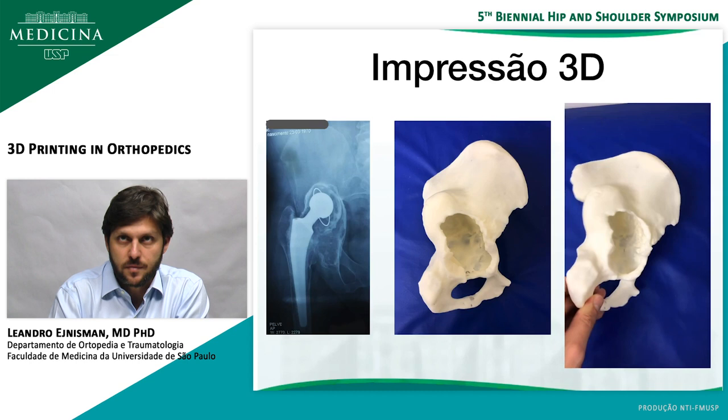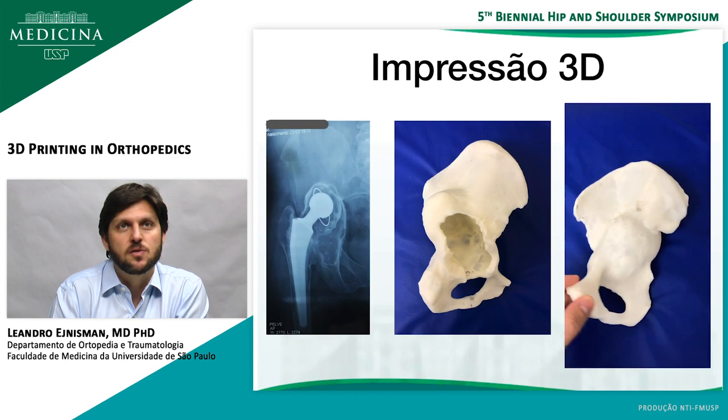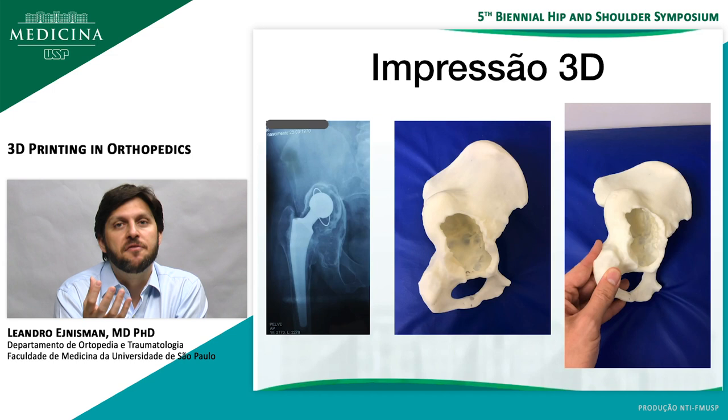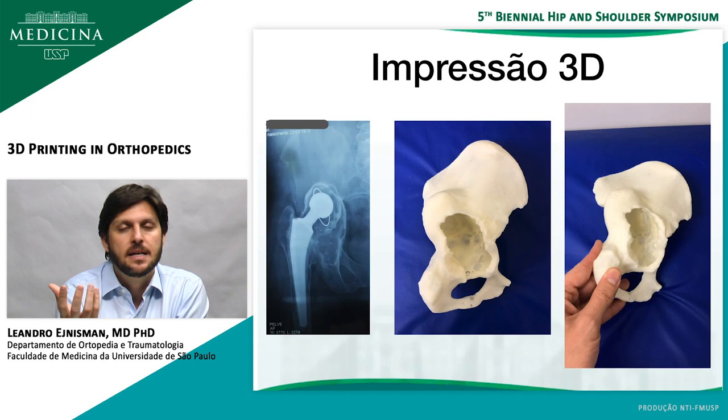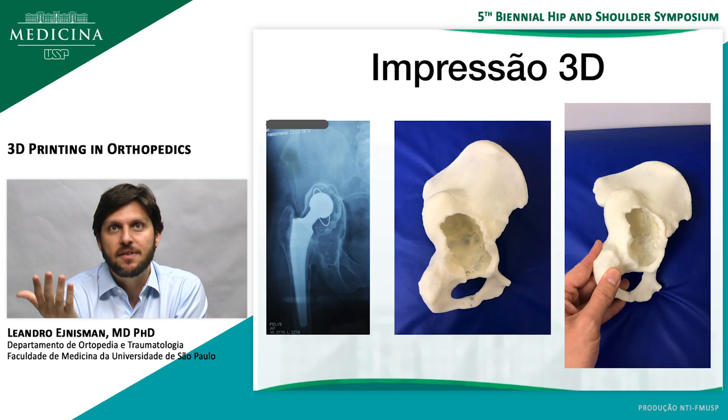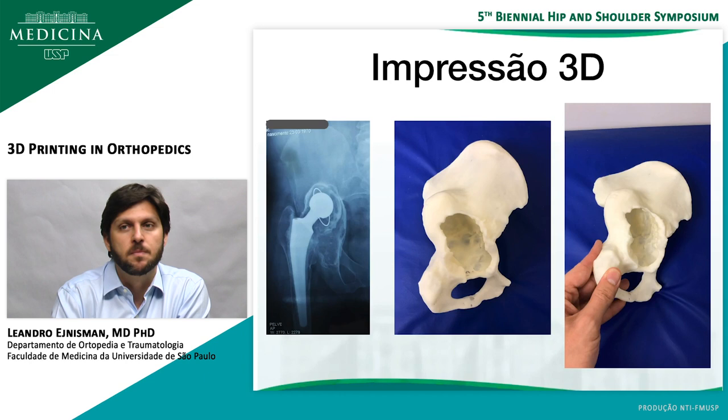3D-printed implants have a lot of future. We were planning a custom-made prosthesis for a patient with huge osteolysis — you can see how we used 3D technology to take out the implants and print the pelvis itself. We're having some problems in Brazil with our Anvisa, which is our FDA — the government institution that regulates implants — because they require one authorization for each 3D-printed implant. It's been a very bureaucratic process, so I don't have any cases done yet, but one case has been waiting six months for surgery.